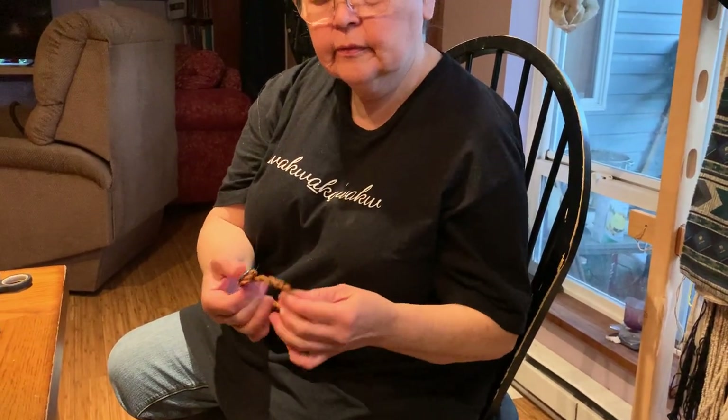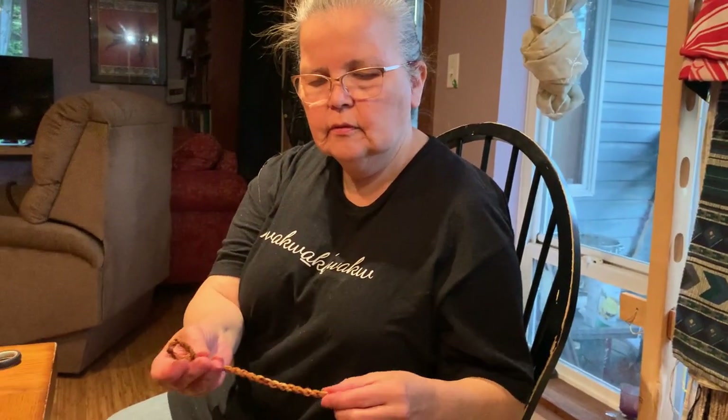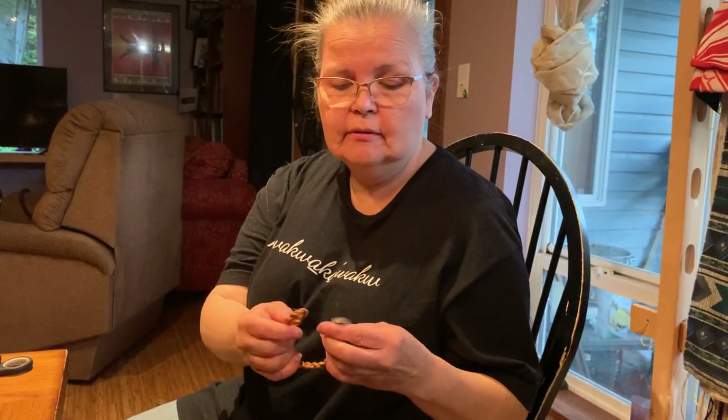Ta-da! One cedar bracelet. So enjoy, have fun. You should be getting two kits. And if you have more bark you could try a three-strand, or thinner bark could make nice thin strands. Hala, kisla!